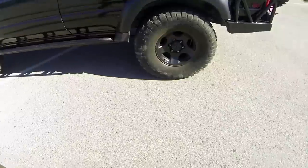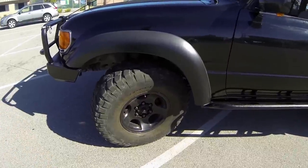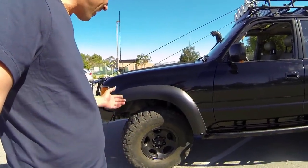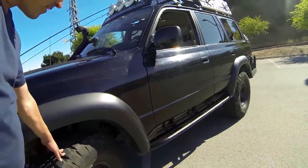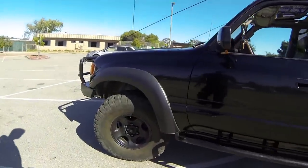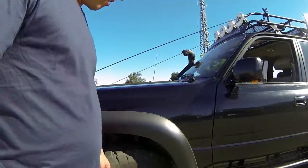The tires are BFG KM2 mud tires. These rigs get 12 to 13 miles to the gallon — they're not commuter rigs. Get a tire that's aggressive; get a tire that's going to get you there and back again. These tires are great. They hum a little bit, but it's not bad at all. I didn't notice a big difference in power or fuel economy when I got these tires. I've had them aired down to about 8 psi, and when they're aired down that much they do a fantastic job of crawling over the rocks.